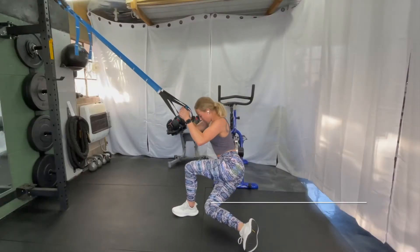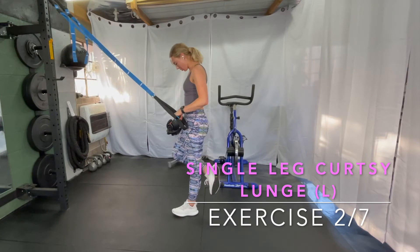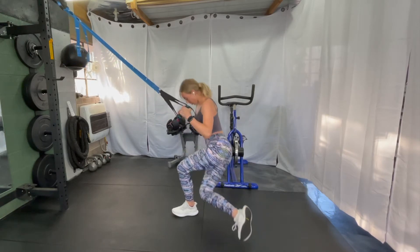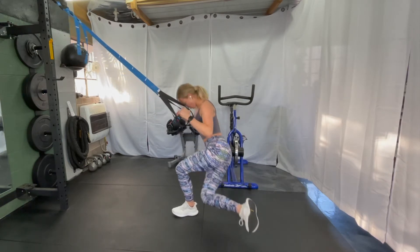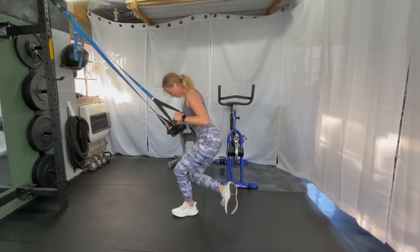Doing a single leg curtsy lunge, making sure your knee is driving out, staying right over your ankle, and not collapsing inwards. To make this easier, you can touch your foot down, step it down, and put some weight in it — that foot that's going behind you — instead of keeping it hovering or just tapping.